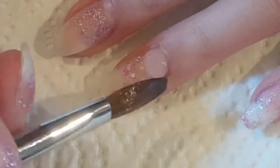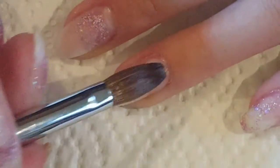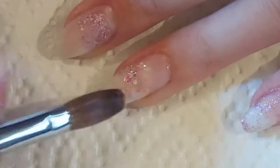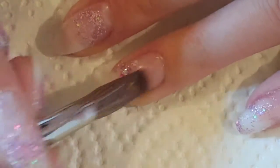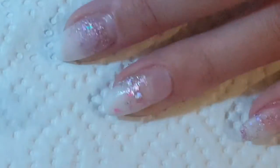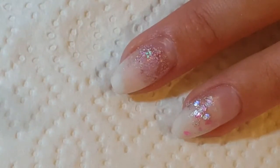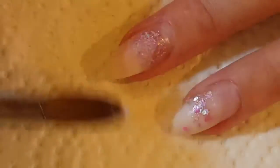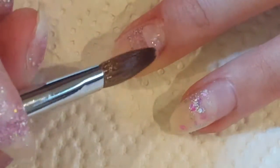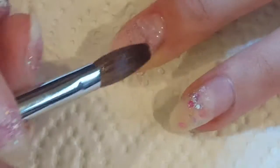I just want to start off by saying I'm really sorry I haven't done any videos in the last four, maybe even five weeks. I took a little break because I was getting into the acrylics more, just so I could practice a little bit. I've gone away and done that and I feel a lot more confident now, so here we are with the infill.